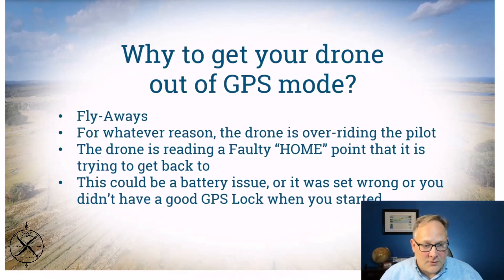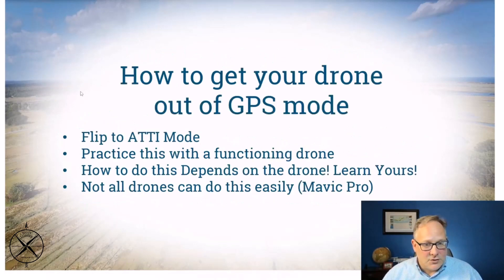This is particularly a problem if you're heading toward an airport, a city, or a school — you've got to deal with it. Turn the GPS off, and now the drone will simply listen to your controller. It could be a battery issue or a bad GPS lock, but whatever it is, flip it to atti mode and it'll stop following GPS directions. Practice this with your functioning drone so you know where that switch is and can fly it back manually.